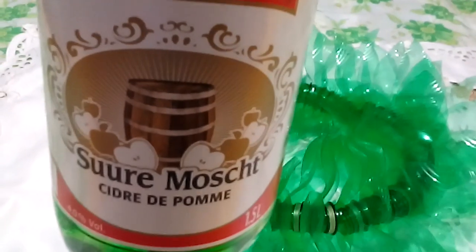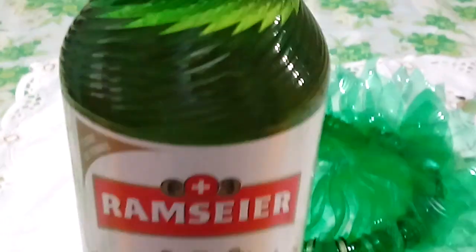The plastic bottle used is from this drink — this is Ramseyer, a drink from CD Dipomi or Shory Moss. It is a product of Switzerland, and we bought this from the Dienier supermarket.